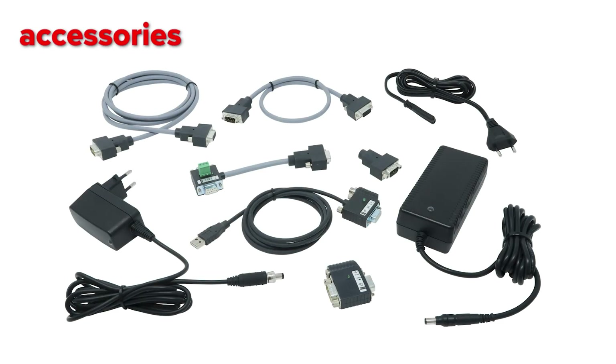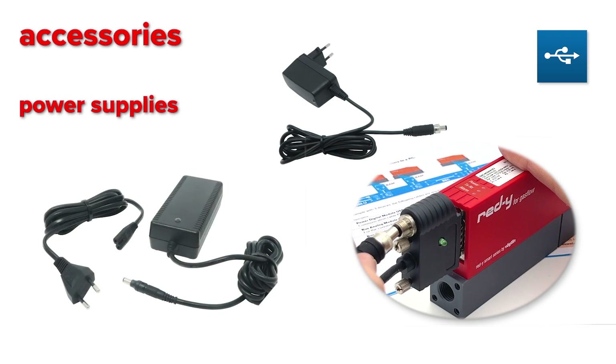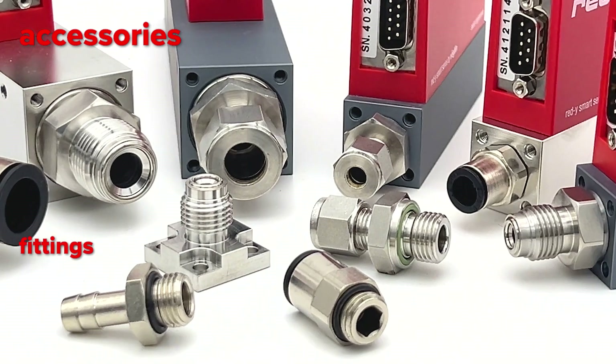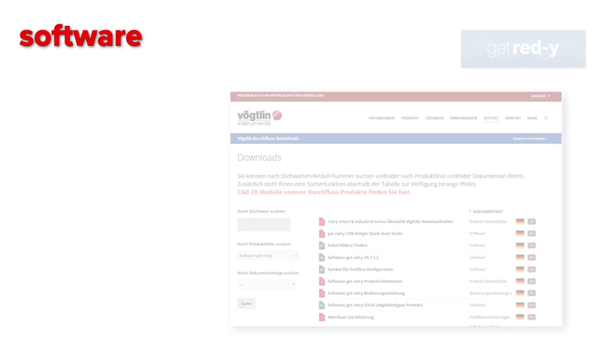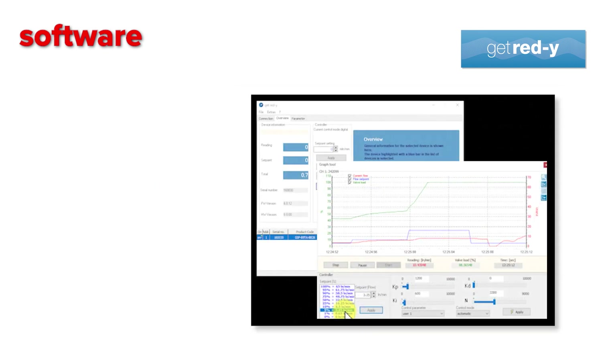We also offer a wide range of accessories, including a communication cable, various power supplies, a bus connection cable, fittings for gas connection, and many more. For the Ready Smart series, we offer our own software called Get Ready, which you can download for free from our website.